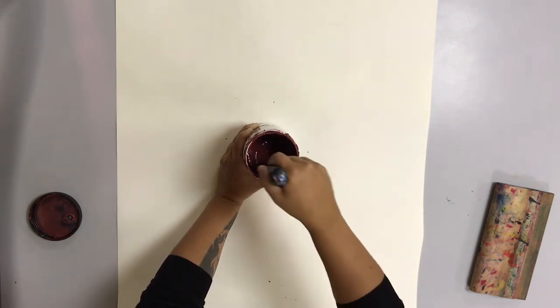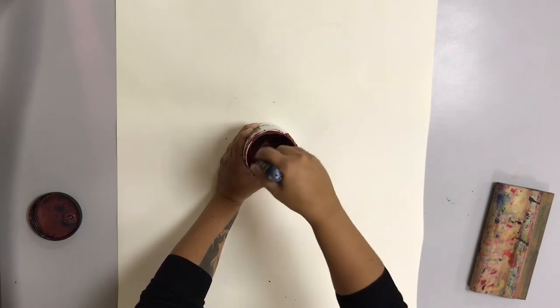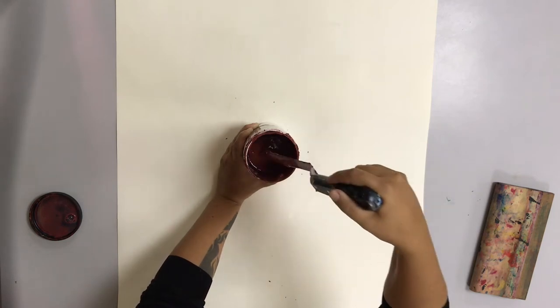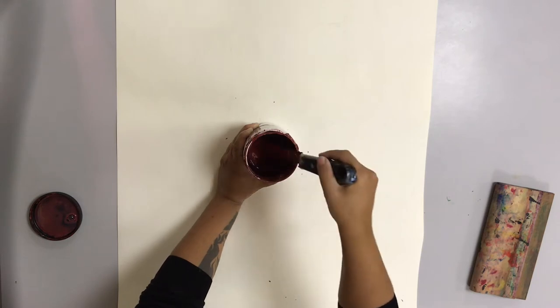You want to make sure that you stir and do not shake this, because you do not want to have any air bubbles in your fluid at all. So I'm going to make sure that I stir it very thoroughly until I get a nice even consistency across the entire jar.